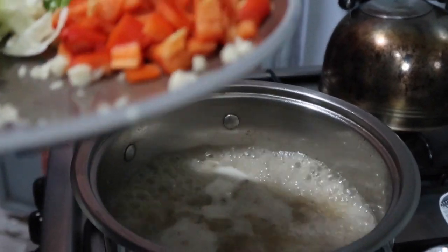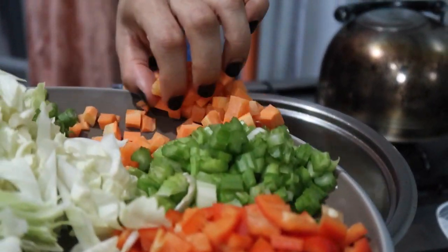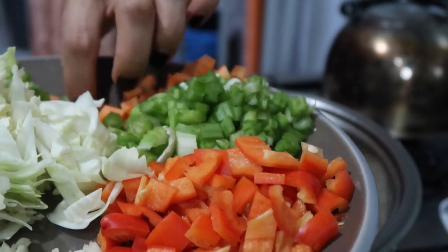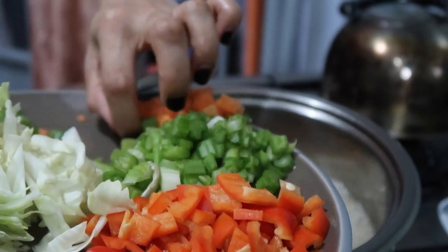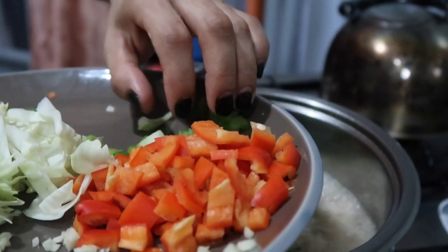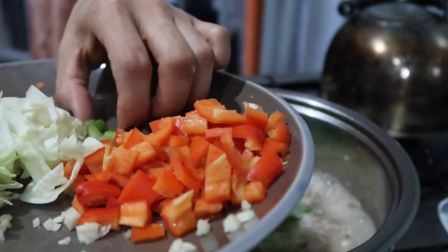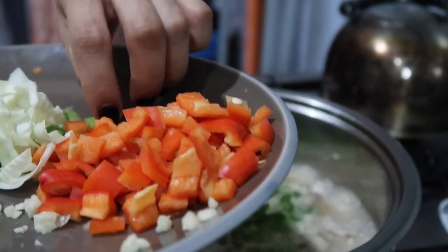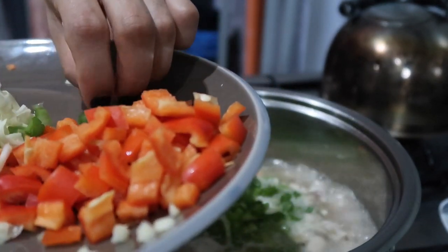It's about time to put our carrots and celery. You see, they're hard vegetables so they go in first. After about three minutes we'll add the rest of the ingredients.